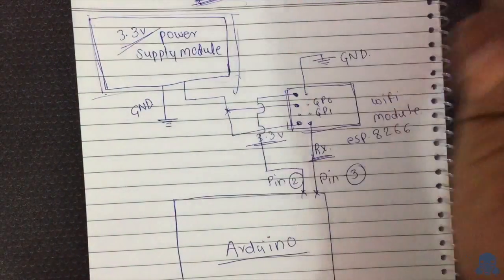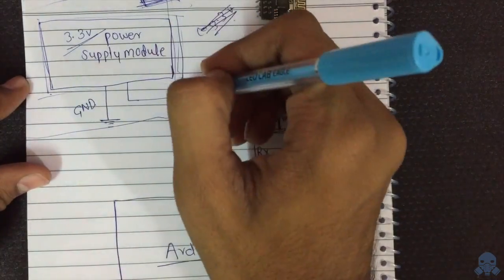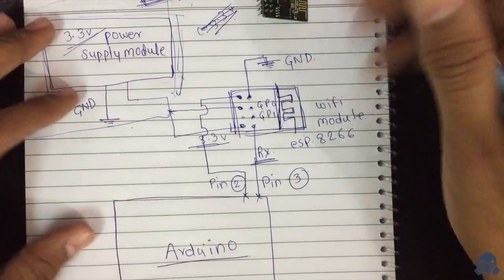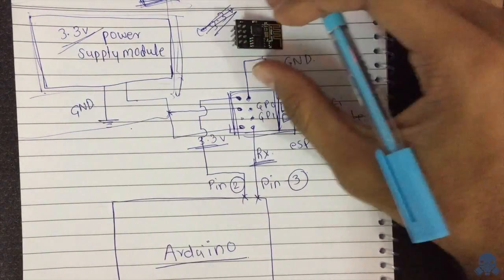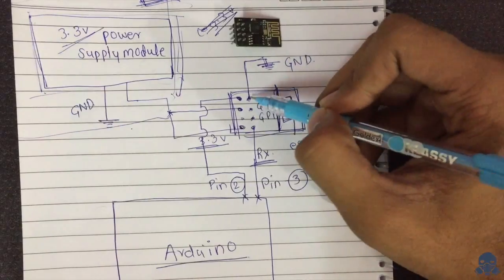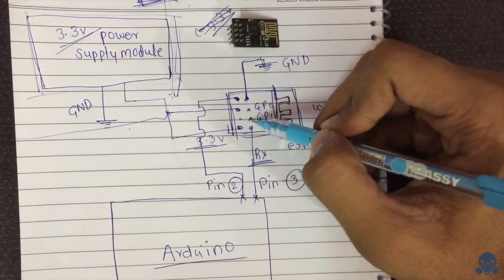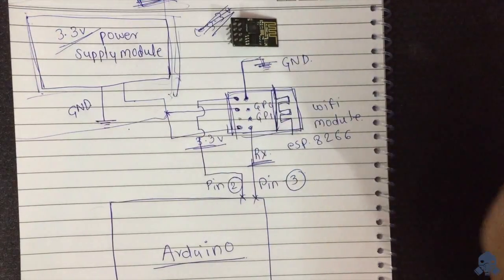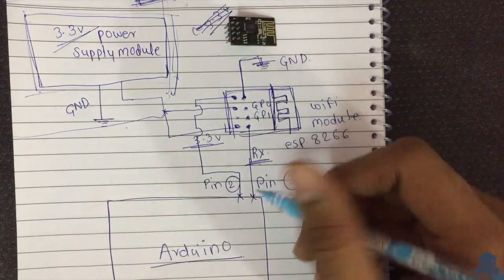The power supply module will give us a constant 3.3 volt supply, which we'll create later. For now, let's discuss all the pins of the module and how to connect them. The first pin goes to ground. GP0 and GP1 we don't need right now, so we can skip them. The third pin is the RX pin, which goes directly to Arduino pin number 3.